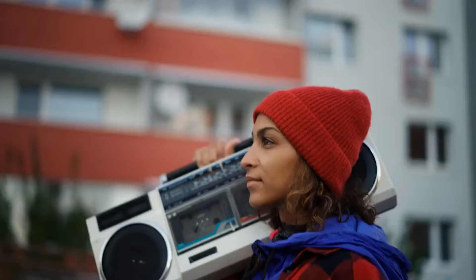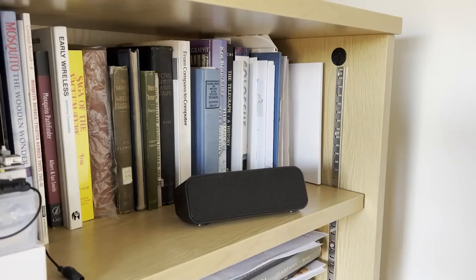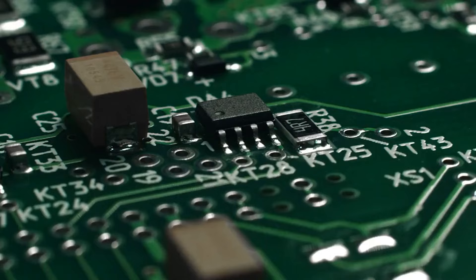Remember the days of tangled wires and limited sound? Forget the clunky boomboxes and distant stereo systems. Welcome to the age of Bluetooth speakers, where you have the freedom to listen anywhere.